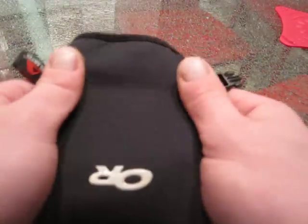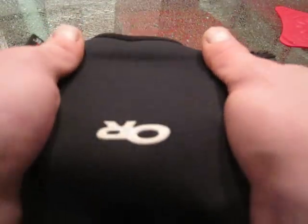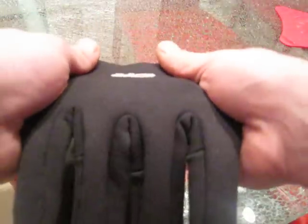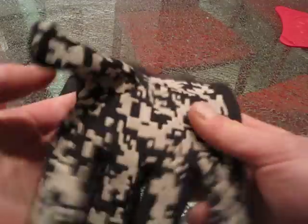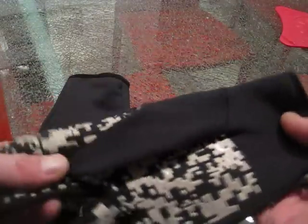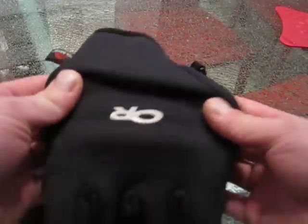I'm getting a bigger, better camera as well, so I will be bringing you better quality reviews. Anyway, you can see the ripstop material. Very wind-resistant — I wouldn't say 100% waterproof, but water-resistant. And just overall, really good quality glove.